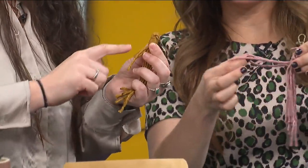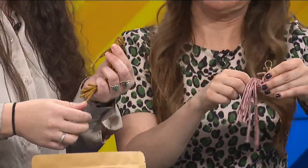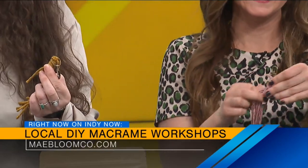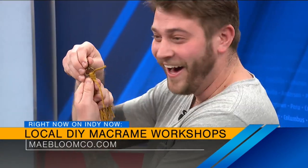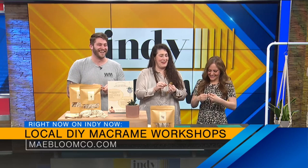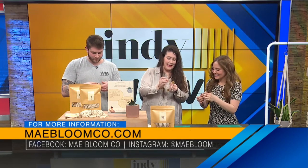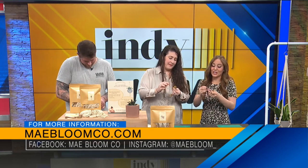So I wrapped around five times. I made my loop too big. Maybe a little big, it's okay. Jesse's doing great. My hype man is definitely supporting the cause. It's so easy, everyone.